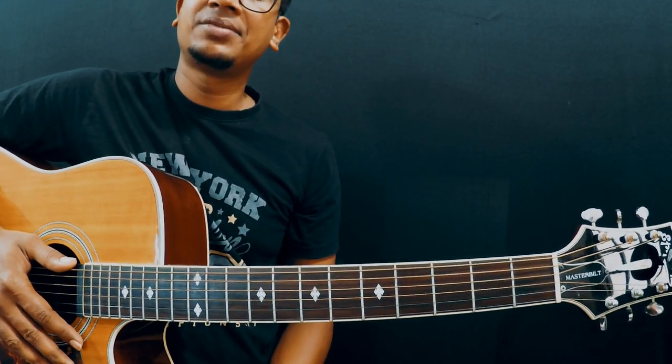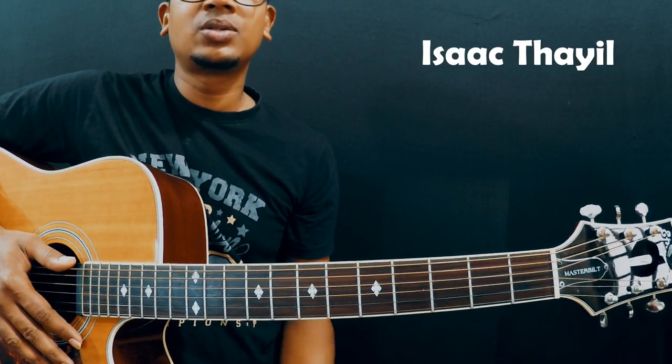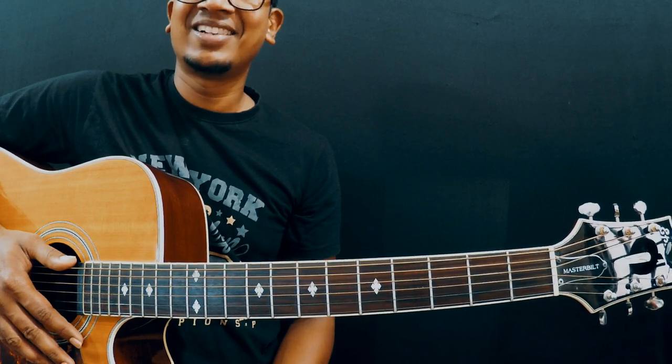That's it guys, we've come to an end. If you enjoyed this video, show the love through likes and comments. If you haven't subscribed yet, please do consider subscribing so that we can stay connected. Good luck guys, cheers!